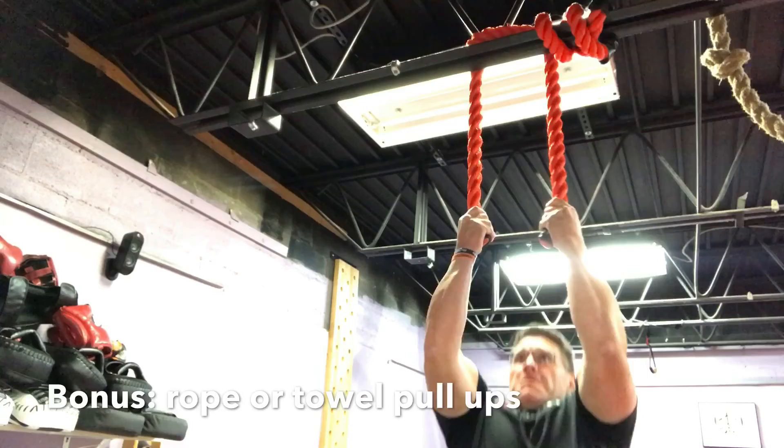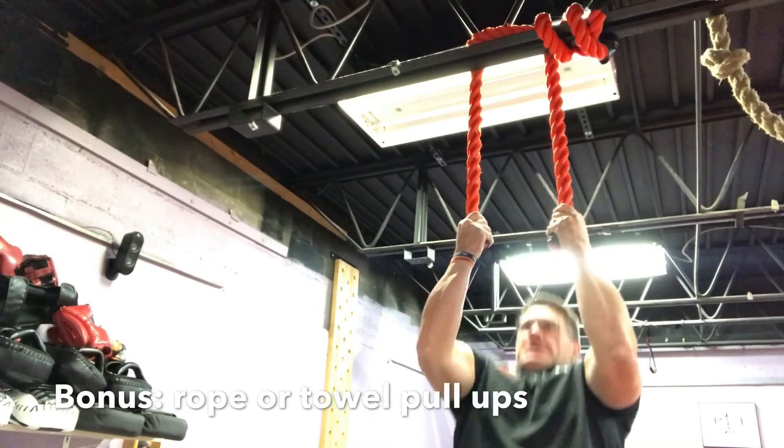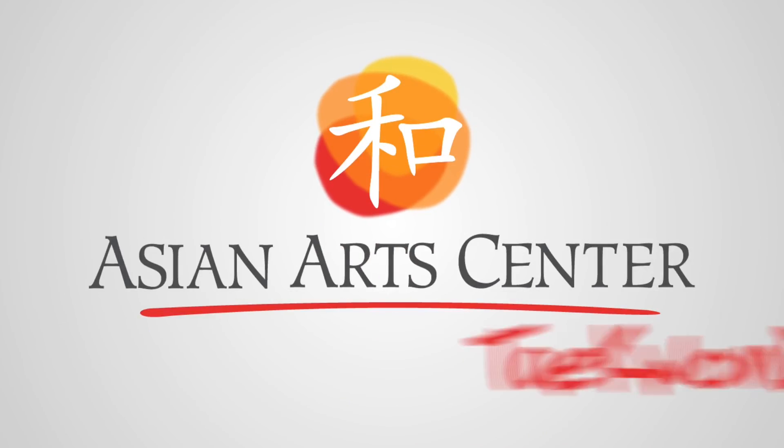Final exercise: grab a towel, or if you have a rope, put it around something like the pull-up bar or a rafter and do pull-ups — as many as you can until you're exhausted. Good luck.